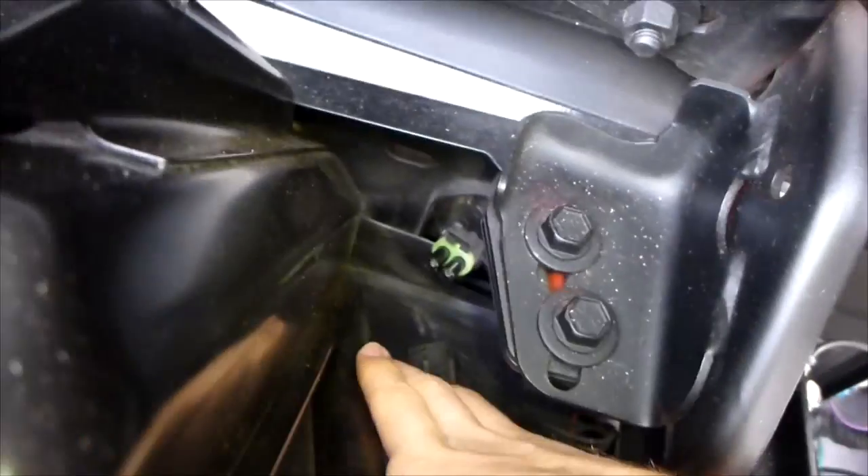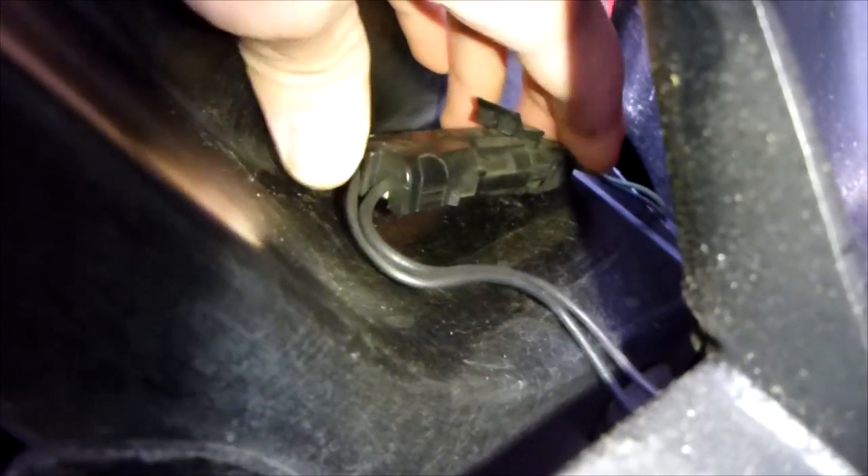Here's the connector right back here, and as you can see, the connector is loose — which is nice and simple. We'll just snap that in until it clicks. Good, that's in there.